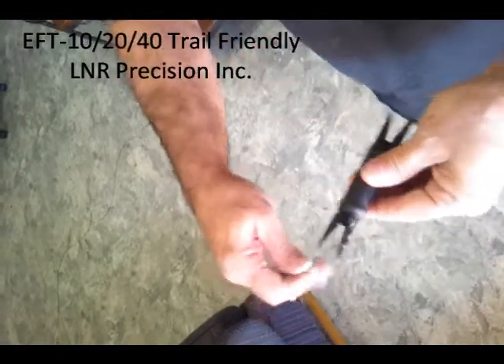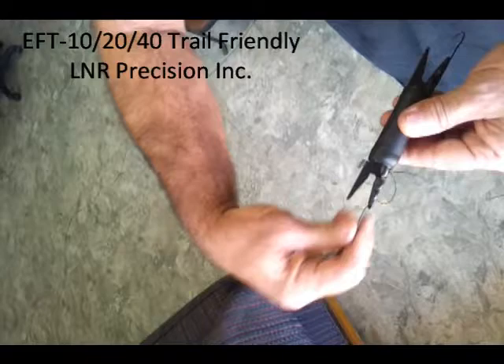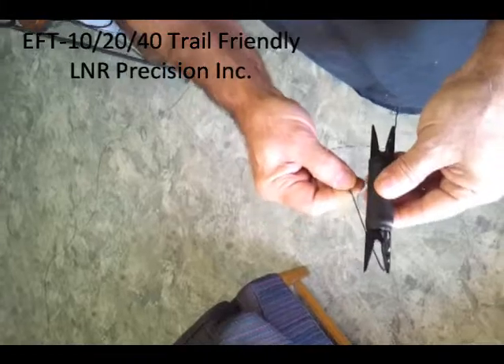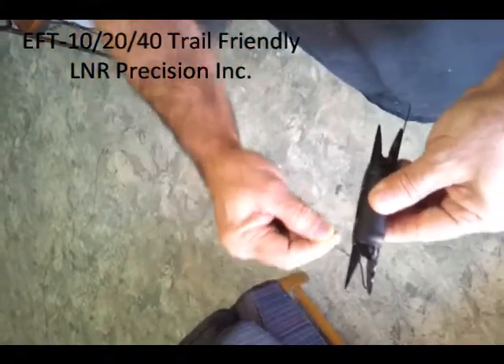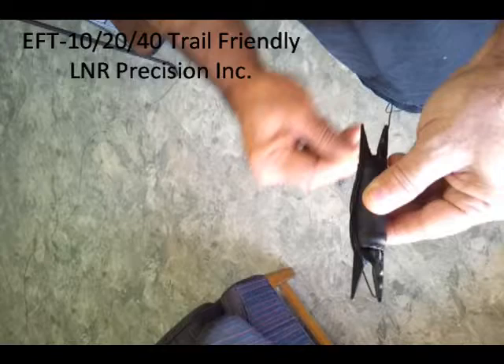I'm right-handed, so I'm going to hold the choke in my left hand. You'll see this is the 40 meter element, which is only about 88 inches long. I'm going to start by bringing it underneath, over, and then loop under, over top — in an S configuration. We'll wind it all the way up until we reach the end insulator.